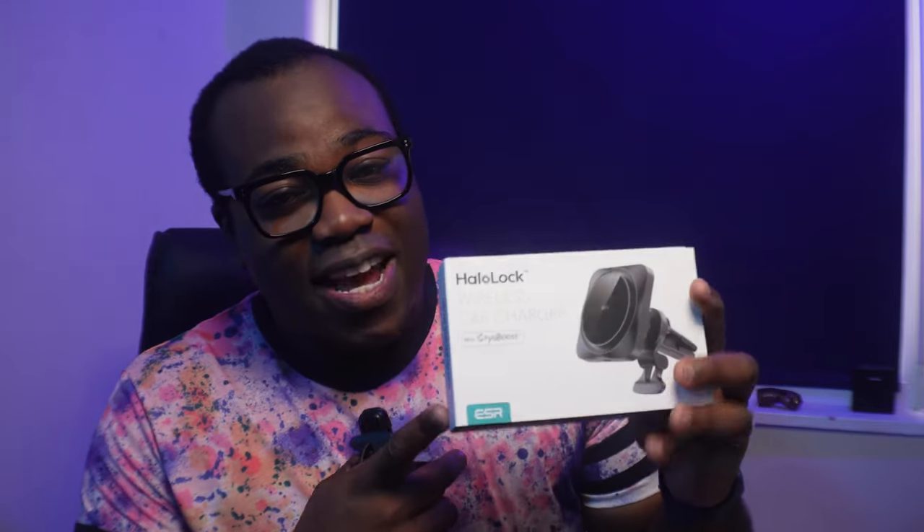Hey, it's Andre. I previously reviewed the ESR Halo Lock MagSafe car charger mount, but now ESR have updated it with this one and improved it with the introduction of CryoBoost, which is ESR's answer to the heat problem caused by wireless charging.